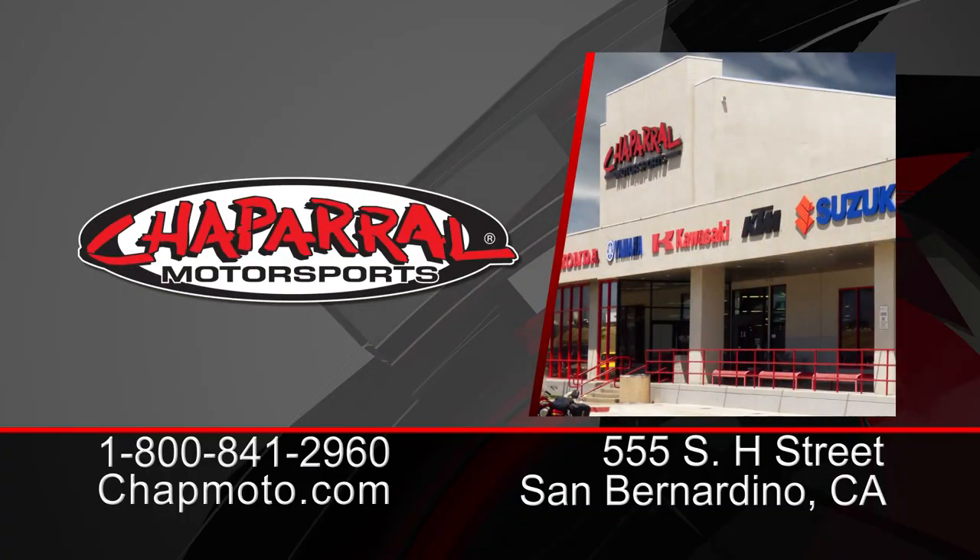Well, there you have it — the 2018 lineup of Leatt upper body protection. Thanks for joining us, Max. If you're curious about other Leatt products we've recorded, please take a look at our YouTube channel. Don't forget to like and subscribe to these videos so you get all the latest and greatest info we're pushing out to you, the consumer. I'm Kyle from Chaparral Motorsports — until next time, take care and ride safe.